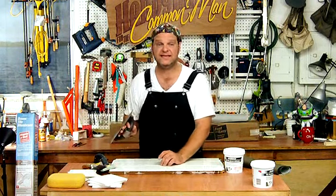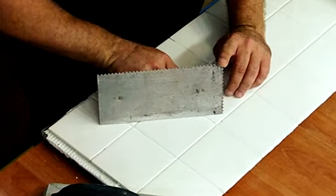Use your trowel to apply the adhesive, making sure you fill all the existing grout joints. Then take the notch side of the trowel to create the proper adhesion.